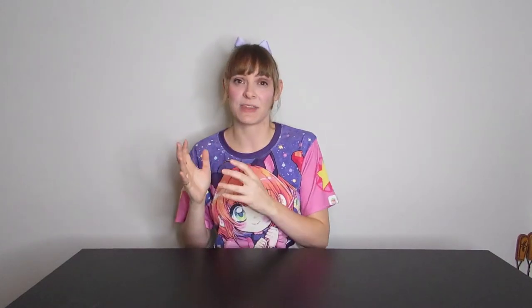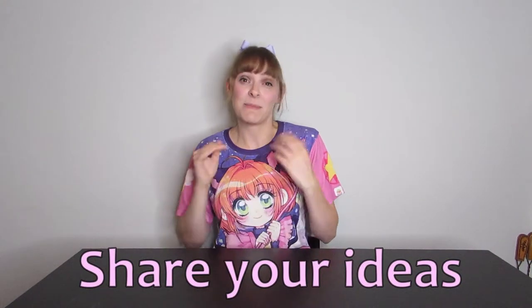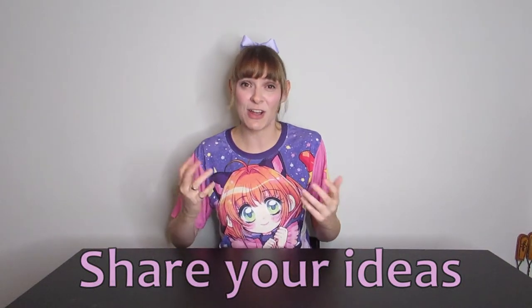If you happen to have an idea for a story-like photoshoot, or if you want a particular shot and you've found references on the internet for it, make sure you send those to your photographer.